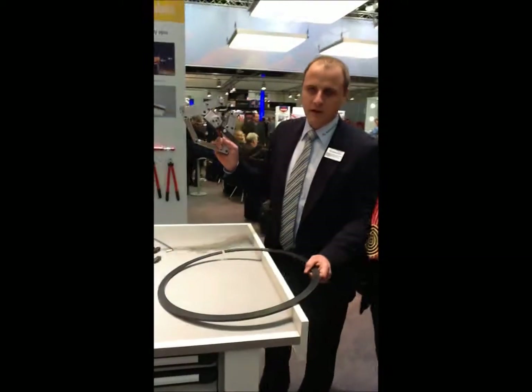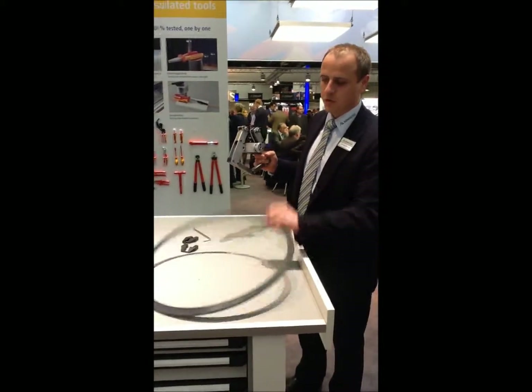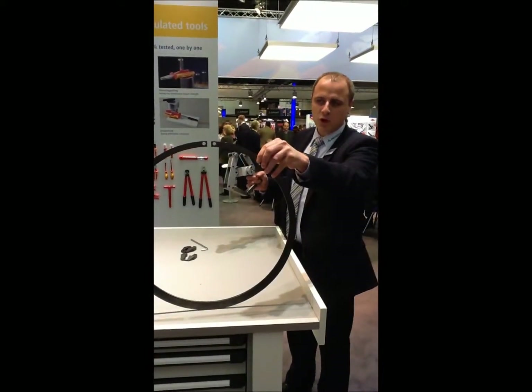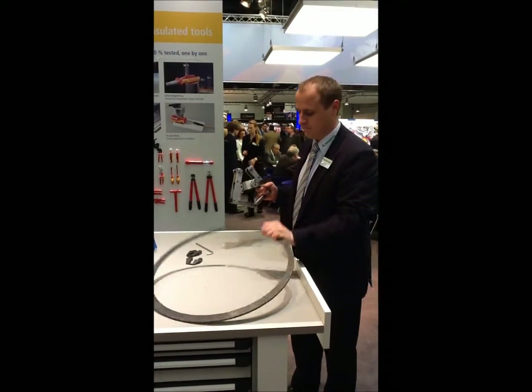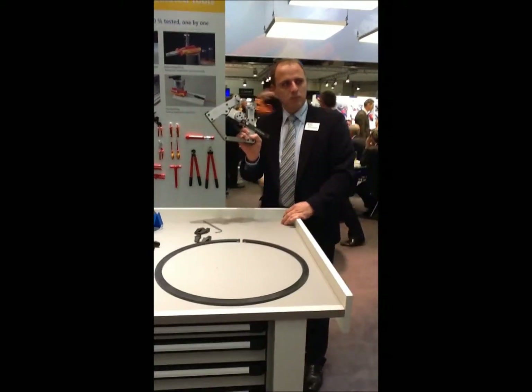Hello. This is our SRV1000 — it's very easy to use. If you work with these rings, you have encountered the problem of opening them and putting them on the bearing. So therefore we have developed this tool.